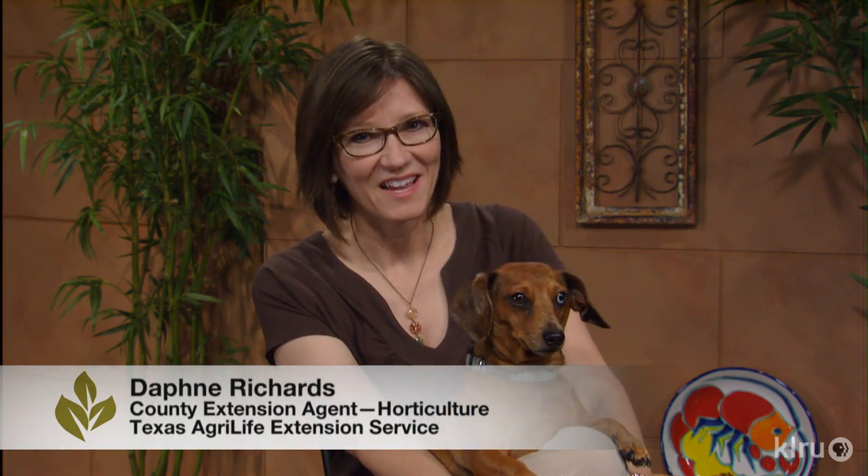Hi, I'm Daphne Richards and this is Augie. Our question this week is, do sotols die after blooming?